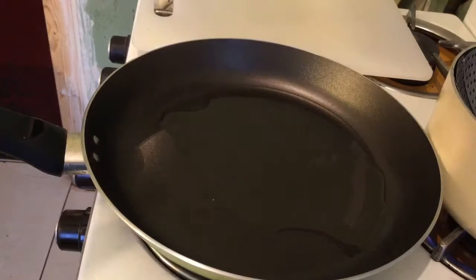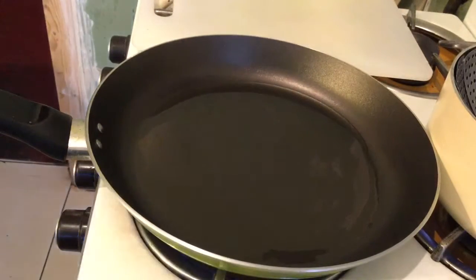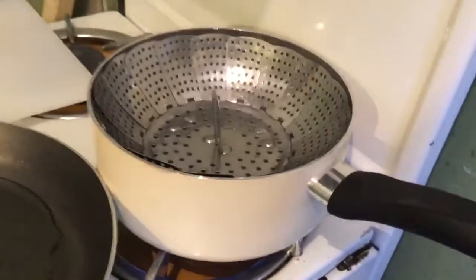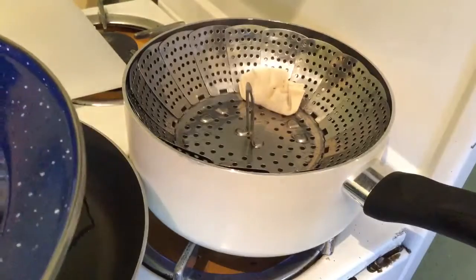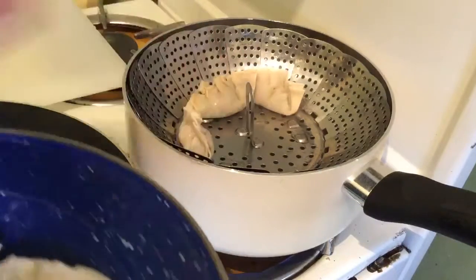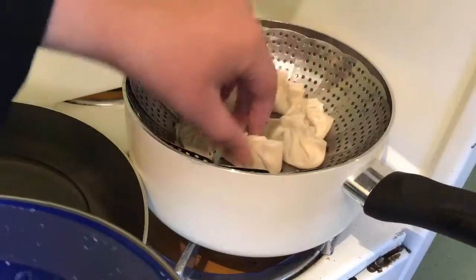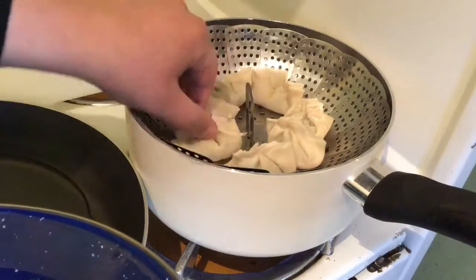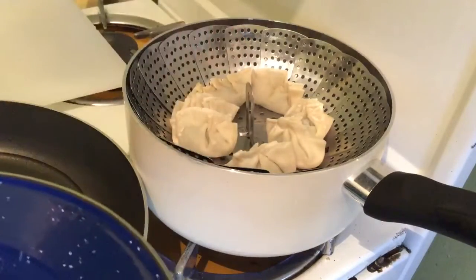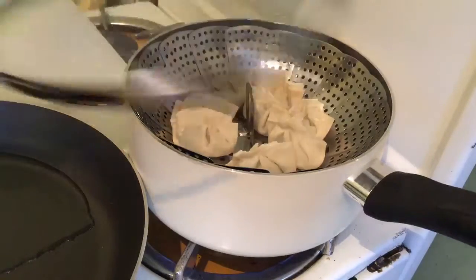Today I'll be cooking my dumplings two ways — frying some as well as steaming some. To my frying pan I add some oil and let that warm up on medium heat. While that's warming up, I'll go to my steamer where the water has been boiling. This is an Indian steamer; I've brushed it with some oil so the dumplings don't stick. I'm going to place all my dumplings in the steamer at the same time so they cook evenly — about eight to nine minutes.